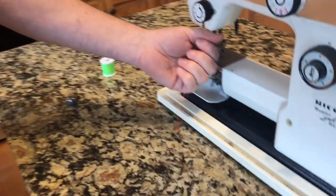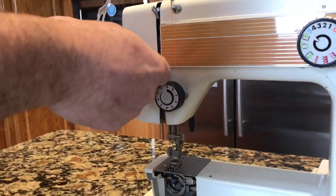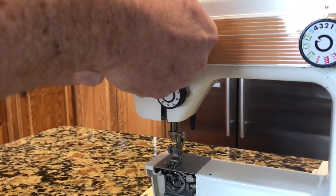Go down, go right around the thread tensioner. You pull it tight and you'll hear it click.